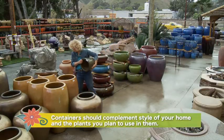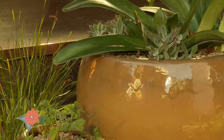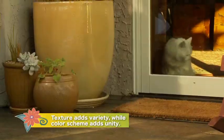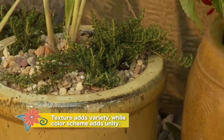Containers should complement the style of your home and the appearance of the plants you intend to plant them with. Consider colors and textures. Our shady garden, for example, looked great with light-colored containers. Their shapes, their sizes, their textures added variety, but that consistent color tone — that's what gave the garden unity.